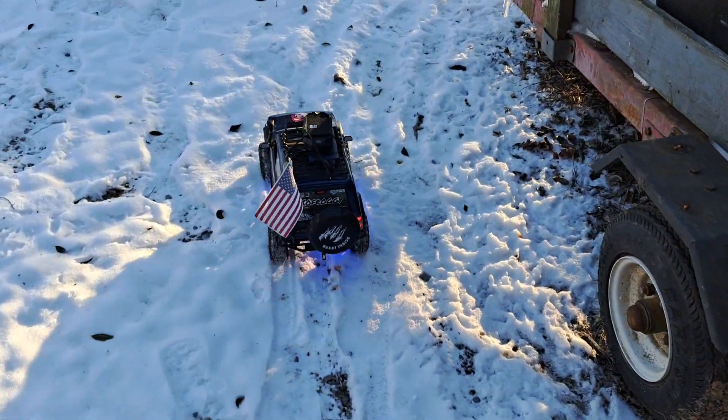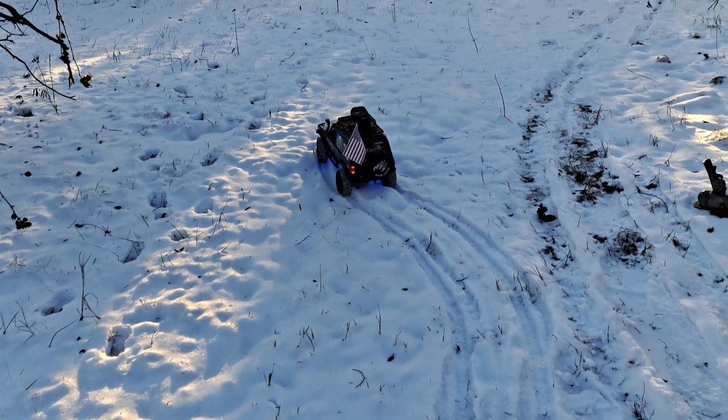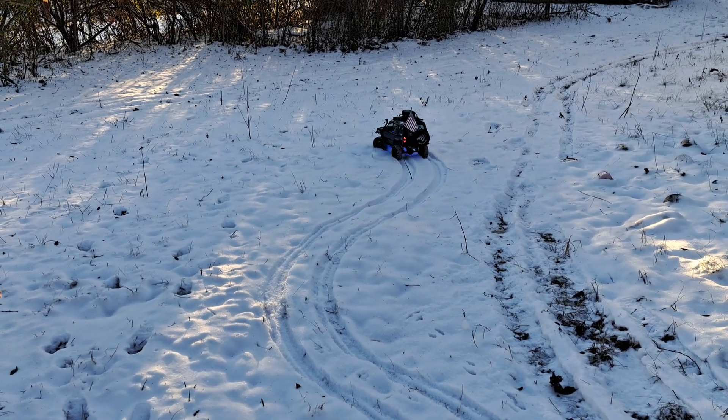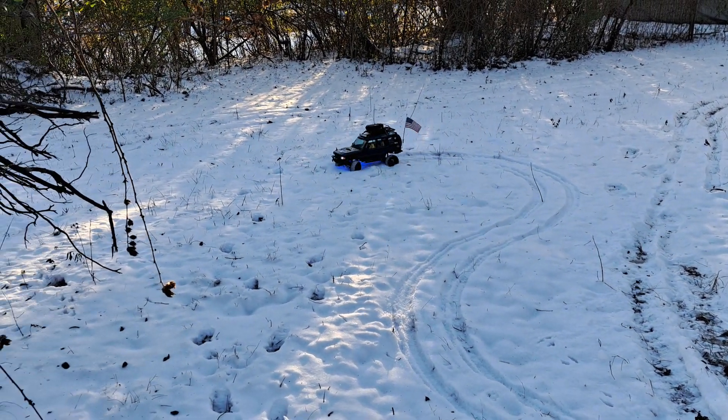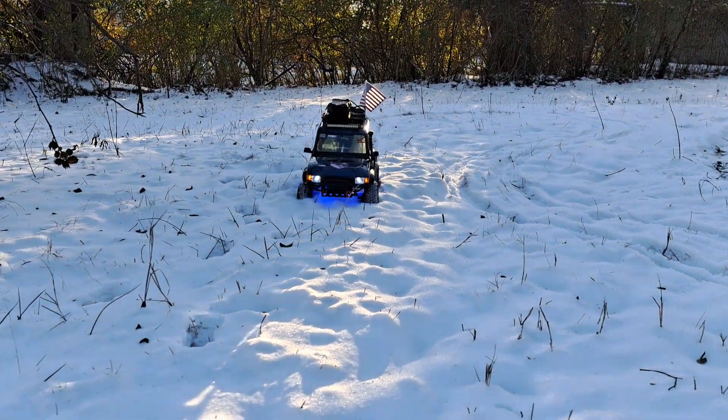Yeah, this should be nice. We have antifoams in there on the tires — Mickey Thompson Baja Claws from RC Four Wheel Drive. So it's really a nice test of everything, even the DC1, just to see how well it comes through the snow.